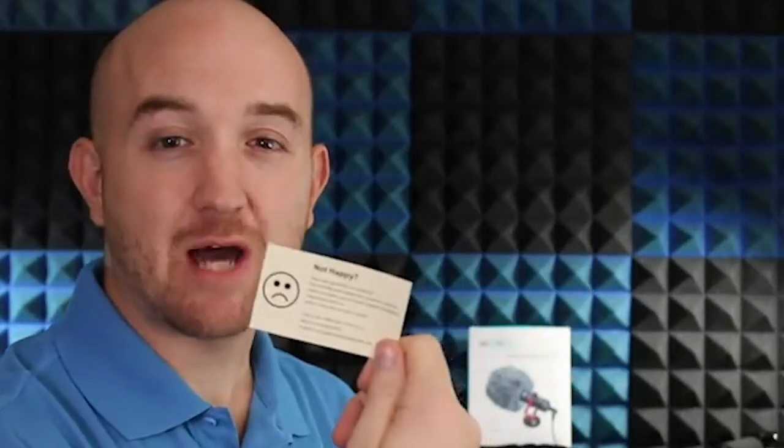We have the happy/not happy comment card to let you know how to reach out to Movo if you have any questions. And here we have the two connectors which allow us to hook the microphone up to a variety of devices. First is the 3.5mm TRRS connector, which lets you hook up to a smartphone, tablet, or Mac. Next is the 3.5mm TRS connector, which you can use to connect to DSLR cameras, camcorders, audio recorders, and other audio/video recording devices.